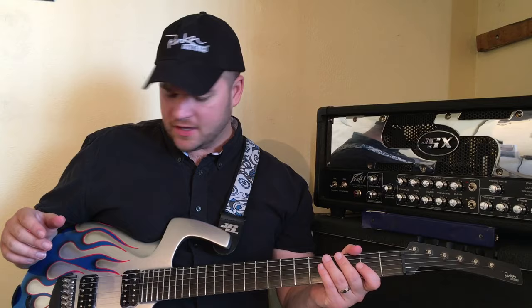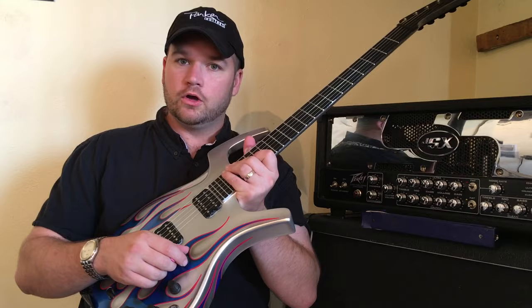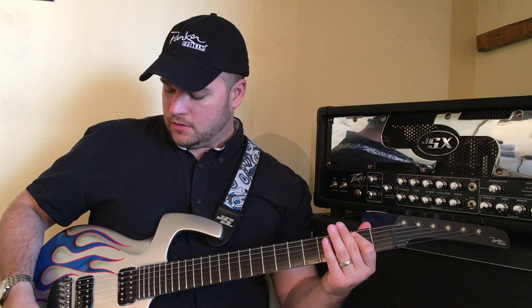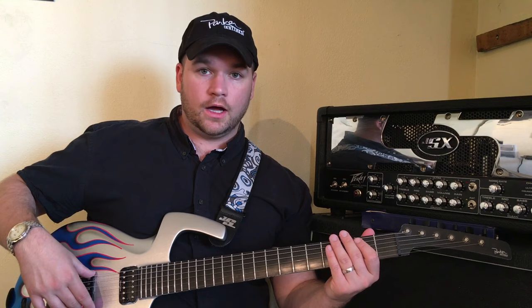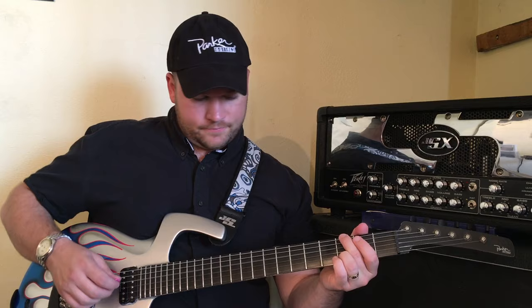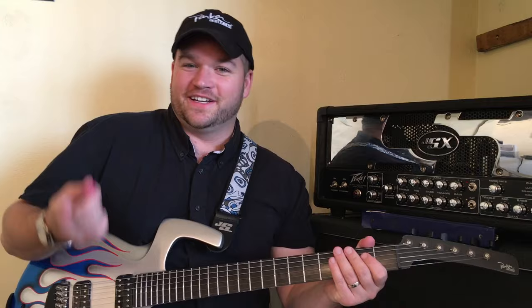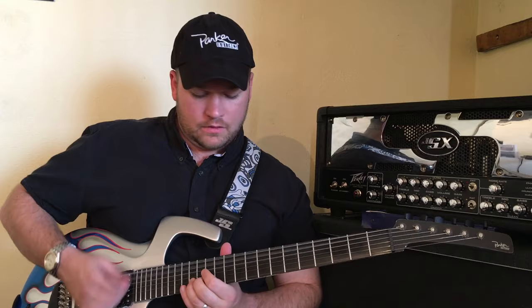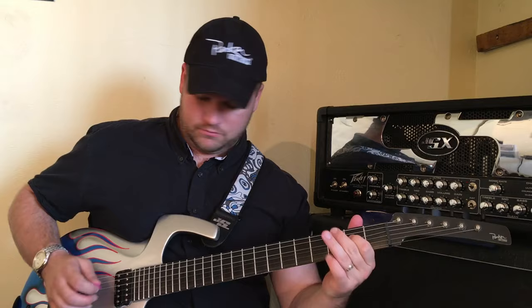That's the first improvement. The second thing is that the newer flies have a push-pull coil split. In the original ones, what you've got is a humbucker in the bridge, the middle position is the inner single coils of the bridge and neck, and that single coil sound works a lot better with a clean quack. Then you've got the neck pickup — that's nice to have those sounds.